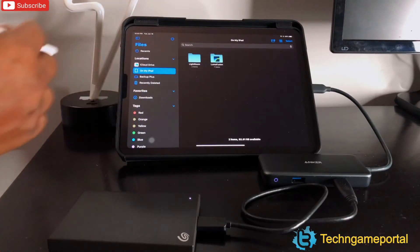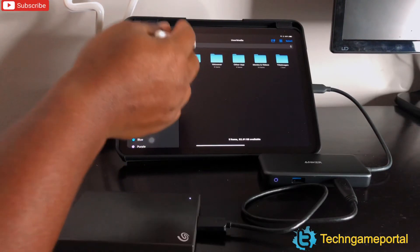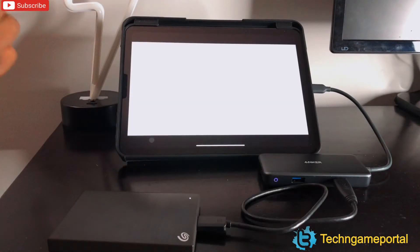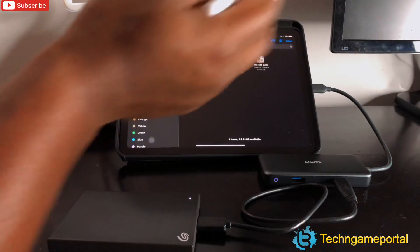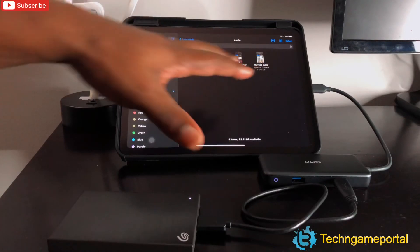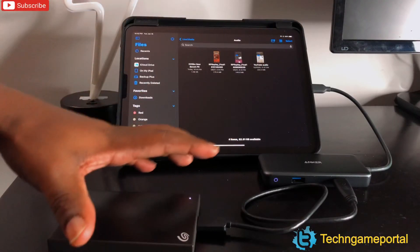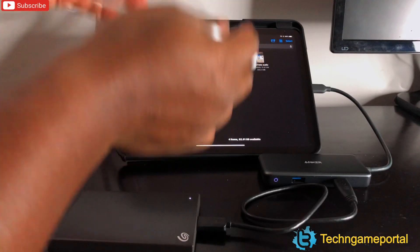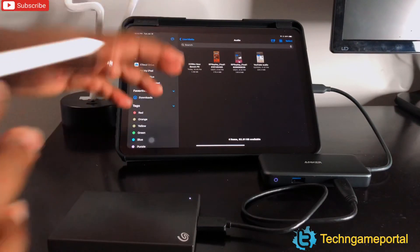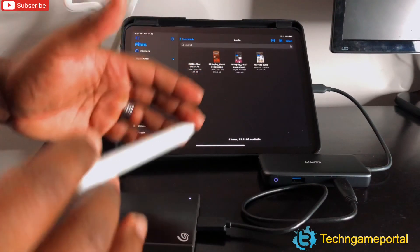Let's verify on the iPad — going into the user media audio folder, and there's that video right there. Quick Look confirms it's there and playable. As you can see, this is going to be a great addition to the iPad setup. I can move everything over to the hard drive, free up space on my 256GB iPad, and stay on top of file management so things never get cluttered.